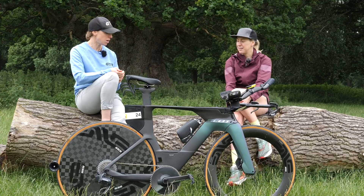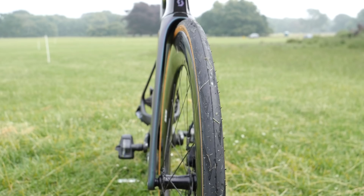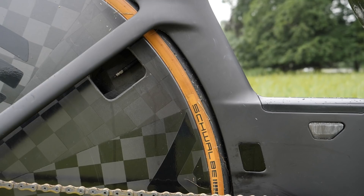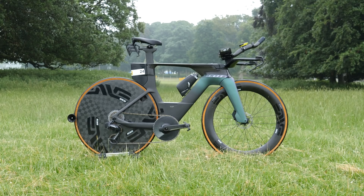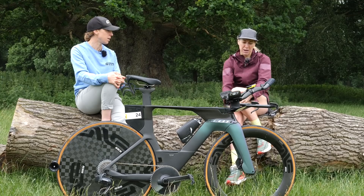Wheel choice — obviously you've got the disc wheel on and the 7.8 on the front. Do you change your wheels according to the weather? We have a set of Envy training wheels, which is usually on the time trial bike for training miles. Race setup, this is pretty much it. The only change we'll make is for something like Ironman World Championships in Kona, Hawaii — disc isn't allowed, so we put on a rear wheel. Similar depth to the front, maybe go a little bit deeper.